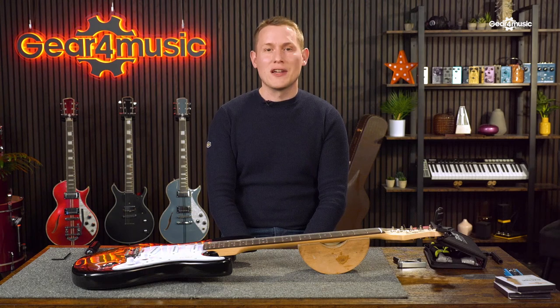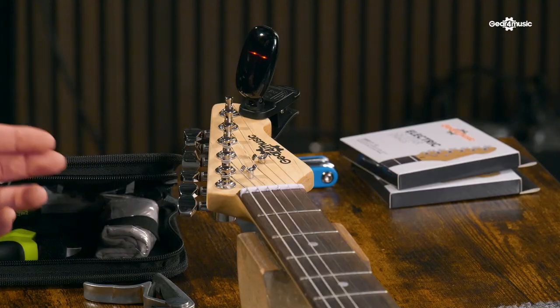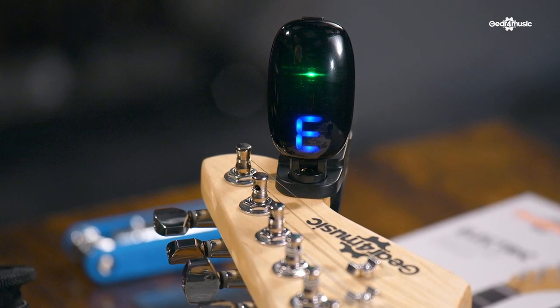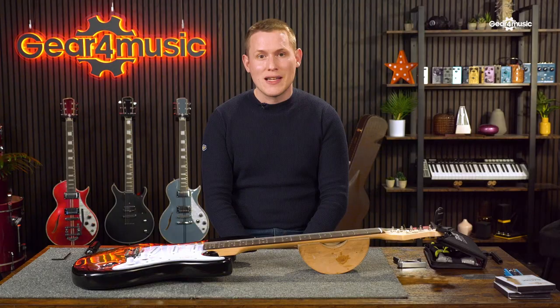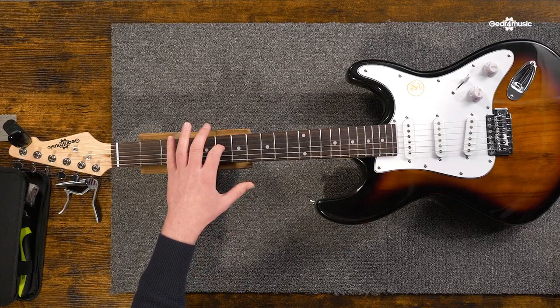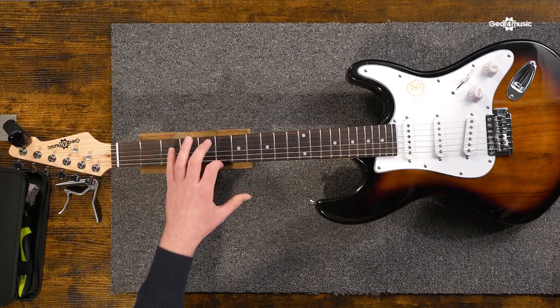Luckily, there are loads of devices on the market like clip-on tuners, or tuners you can plug your guitar into that can help you get set up. There are even free apps you can get on your phone to get you into tune. The most common tuning is standard E. This gives you access to all the open chords and thousands of songs. Standard E, from top to bottom, goes E, B, G, D, A, and E.